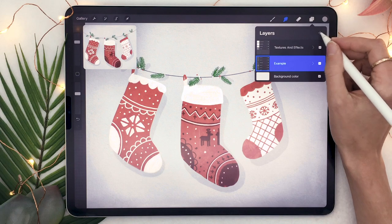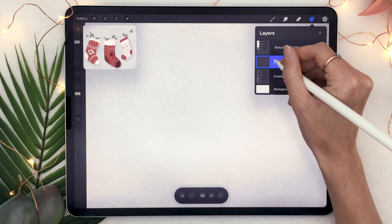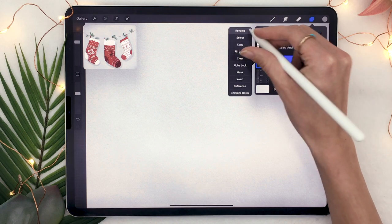This technique is very similar to the technique we used for the Christmas sweaters, so if you haven't seen that video make sure to check it out — it will be linked in the description below and I'll also put it in the annotations.